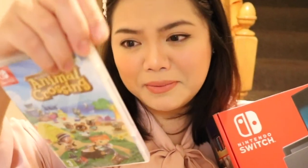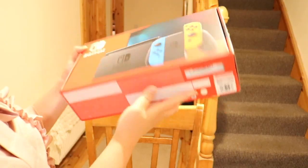He got the game as well and I thought it deserves an unboxing video. I feel super spoiled. Thank you so much, Di! I know he's playing a game so I'm not going to disturb him. That's the box.